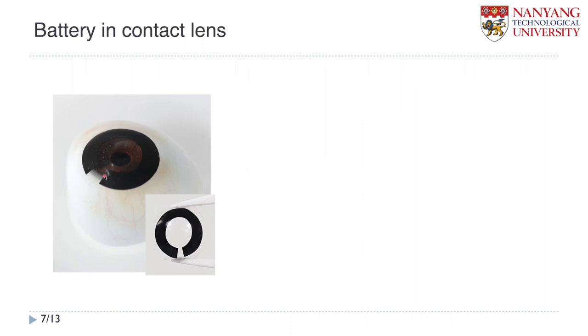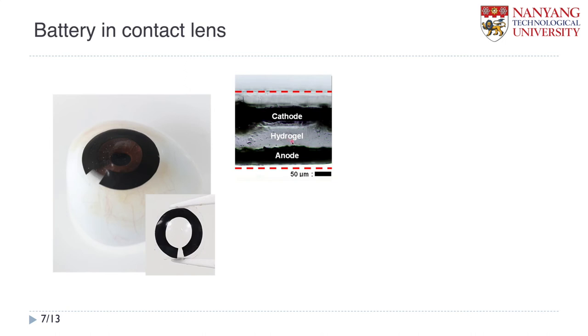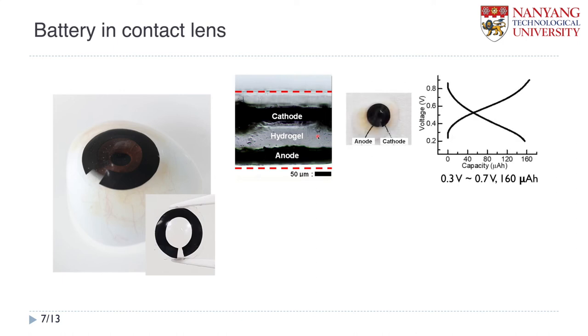This photo shows the fabricated contact lens battery placed on an artificial eye. You can see that the horseshoe-shaped electrode is successfully embedded. If you look at the cross-sectional view of the lens, it has a sandwich structure of the cathode and anode nicely separated by hydrogel, which is the material of the contact lens. To test the performance of the battery, we connected the carbon wire to each anode and cathode.